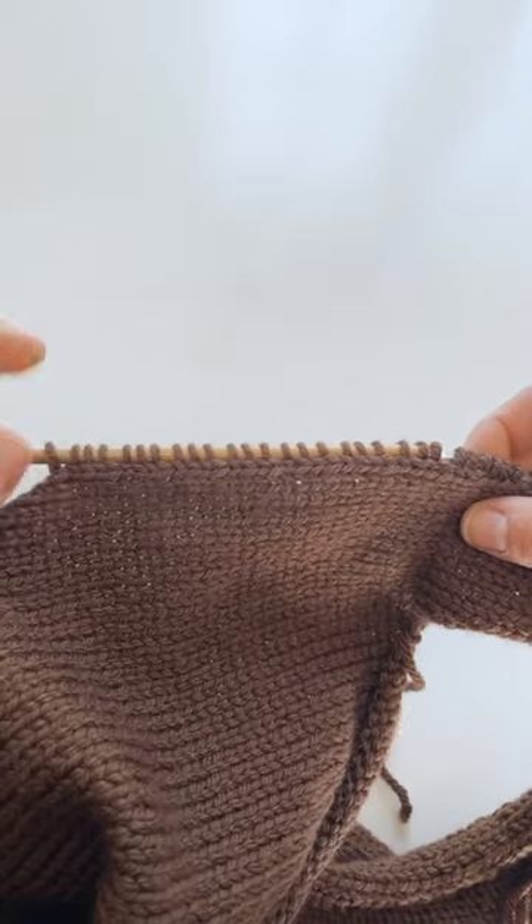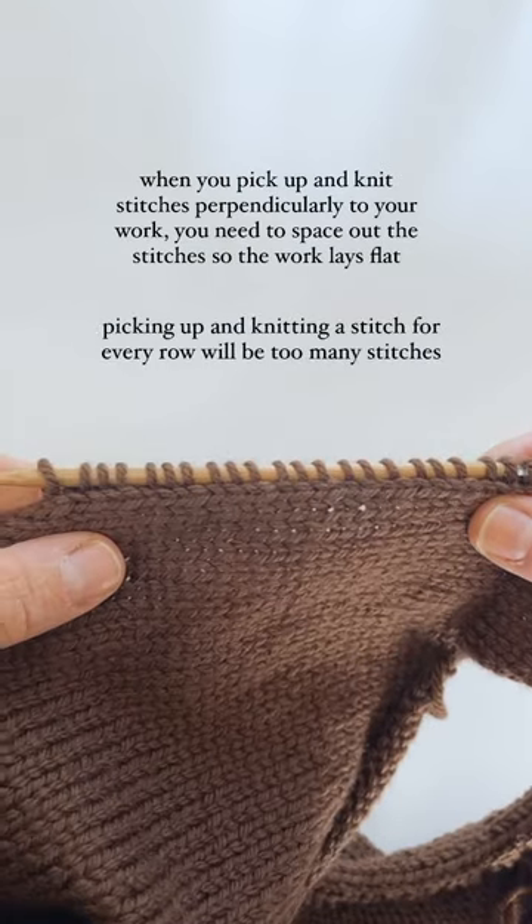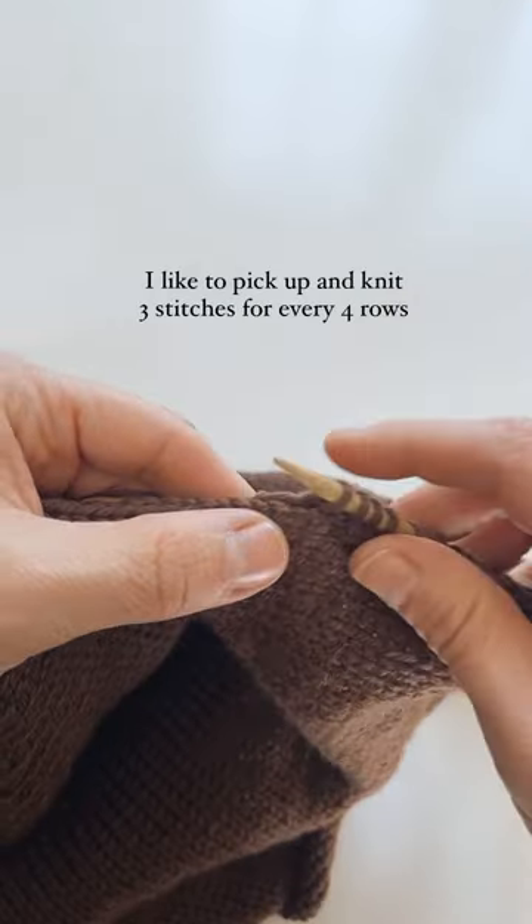How to pick up and knit stitches perpendicularly to your work. When you pick up and knit stitches perpendicularly, you need to space out the stitches so the work lays flat. Picking up and knitting a stitch for every stitch will create too many stitches.